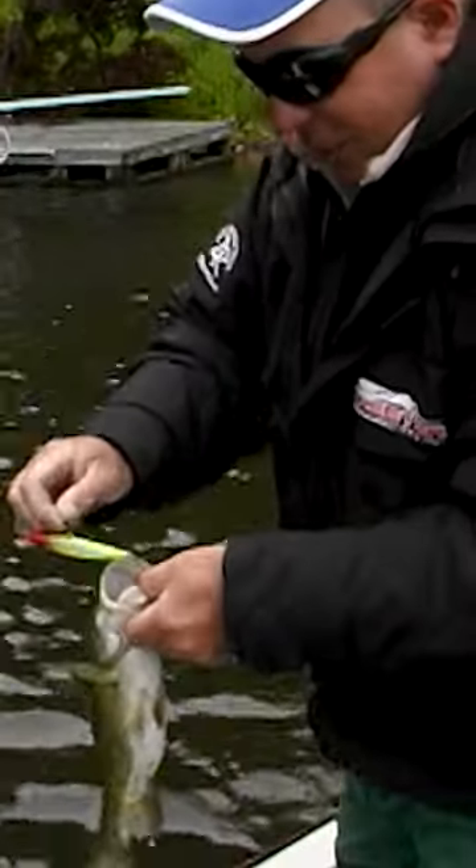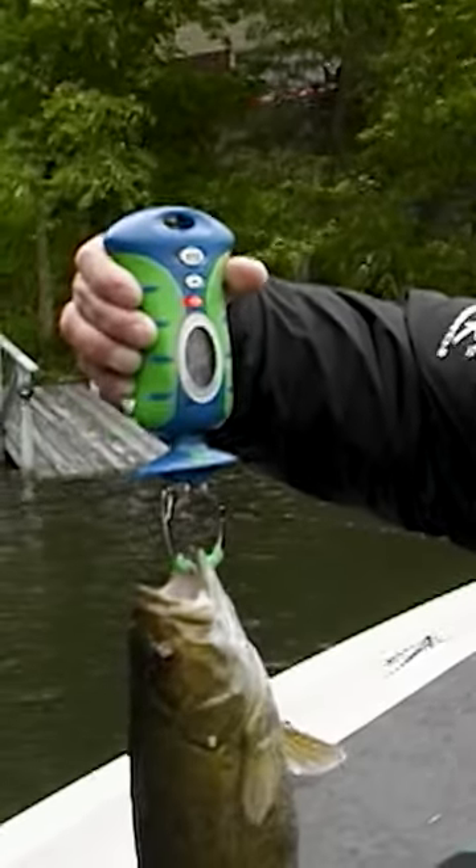Here we go. That's a nice fish. How big is that, you think? Two pounds three ounces. I was guessing two-six. Close.